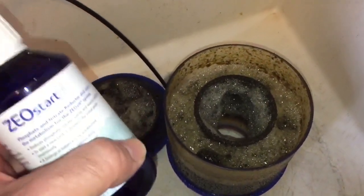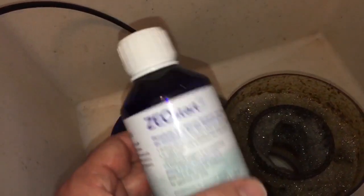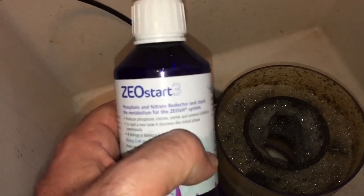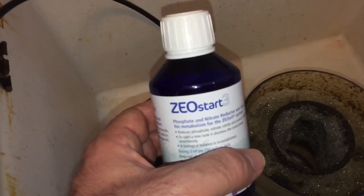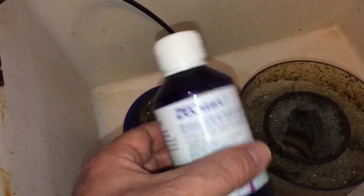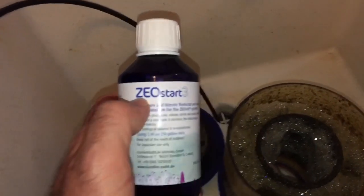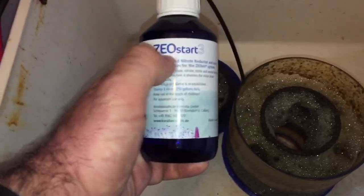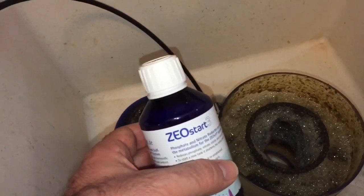Instead of using sugar I tried this Zeostart stuff. I've been doing one milliliter a day - you don't want to use too much because it can harm your fish. After about two weeks, my nitrates are a little past 40; they were at zero when I was sugar dosing. I reached out to Bulk Reef Supply and they responded explaining that Zeostart 3 alone doesn't work - you also need Zeobac to start the cycle, another Zeo product to feed the cycle and corals, plus a Zeobac reactor - a cylindrical chamber with Zeobac rocks to break down nitrates.